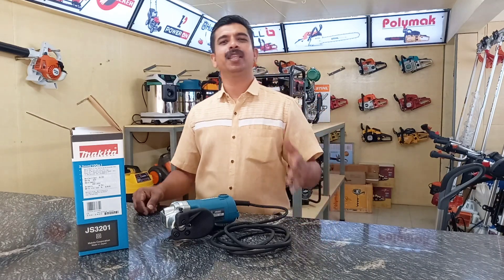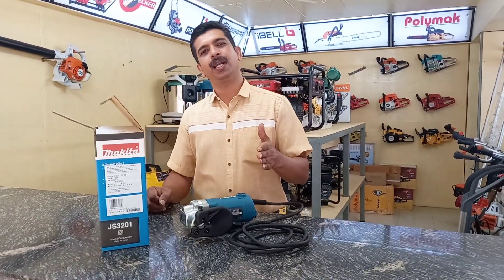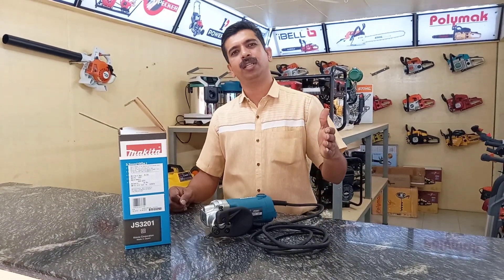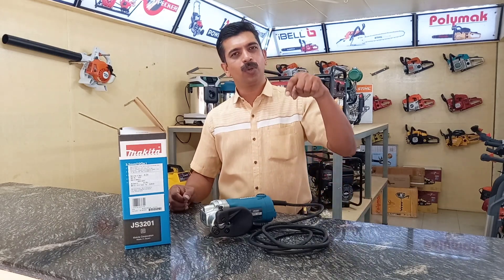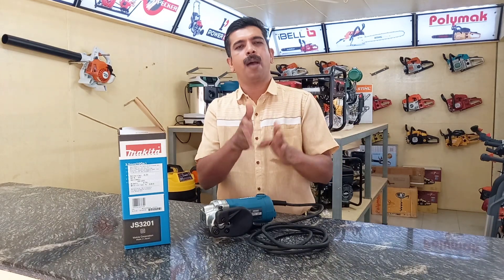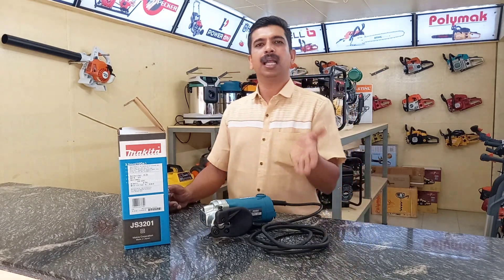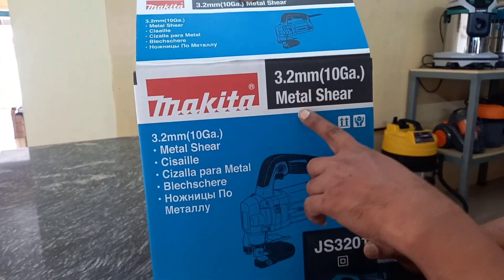Hello everyone. In this video, we will show you how to make a metal shear — a nibbler. There is a pin in the nibbler. It is made of shear and metal wastage. This is an electrical machine, a metal shear machine.